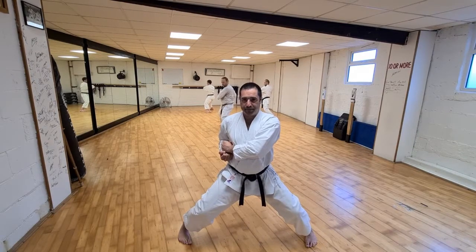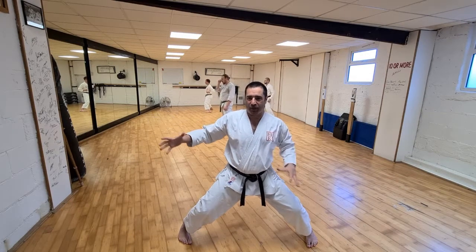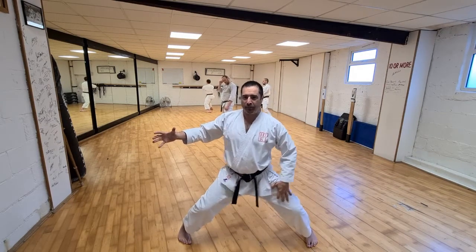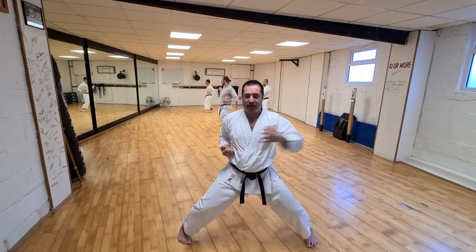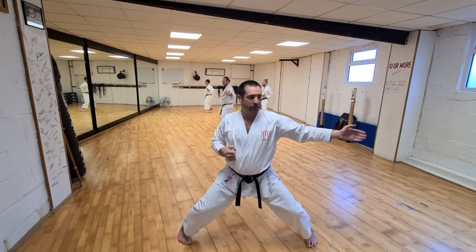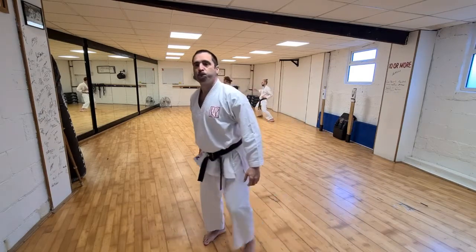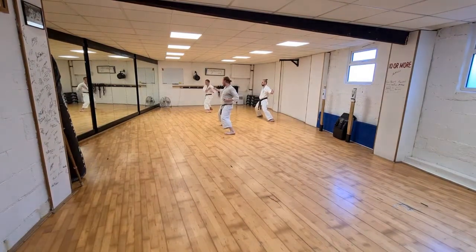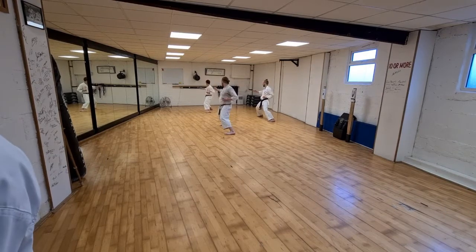Enpi hikite — and let's change sides, enpi hikite. Practice this a couple of times. Think about connecting that driving leg to the hip rotation, hip rotation to your chest, chest to that elbow, then relax into double hikite, then change to the side.